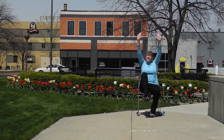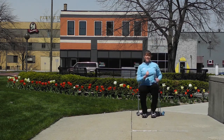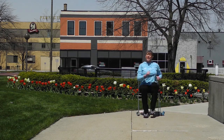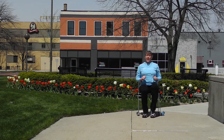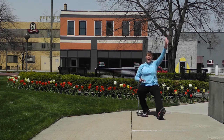Even though we're at home we can still do exercises. Let's go back to that marching — add those arms, we're going to get our heart rate up just a little bit. We're going to work on our coordination and do a letter V as in victory.